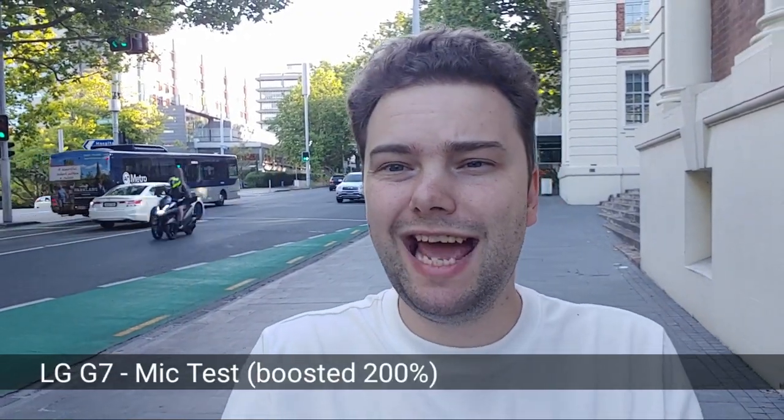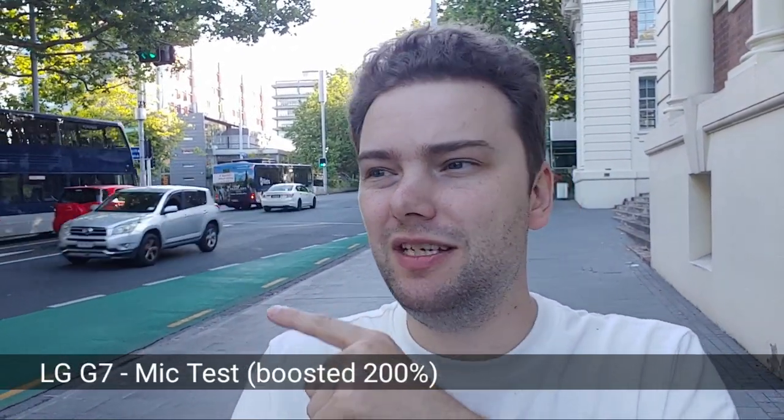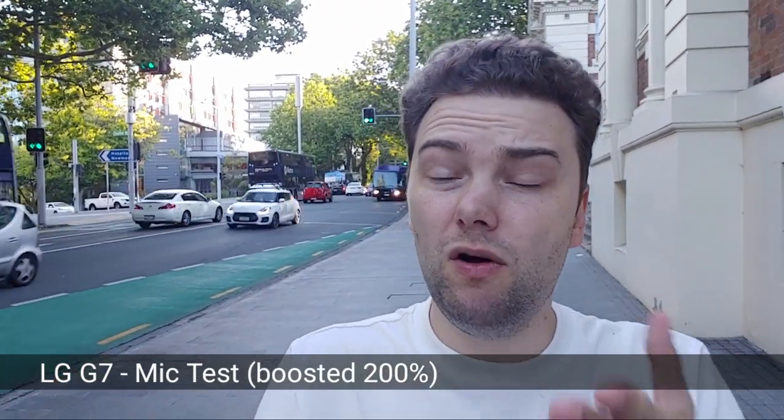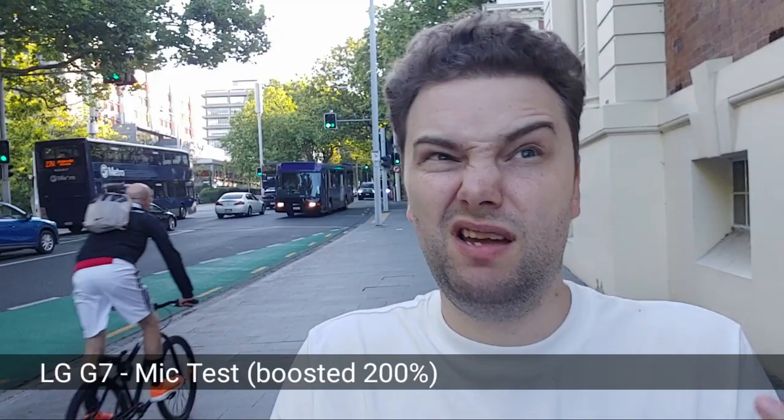Now the sound quality test with the LG G7 next to the street with lots of cars passing by. The LG has some kind of wind or noise filter that you cannot turn off. How does this perform against the Sony's noise filter? I think the LG has a slight advantage maybe — you can write in the comments which one has the better audio.